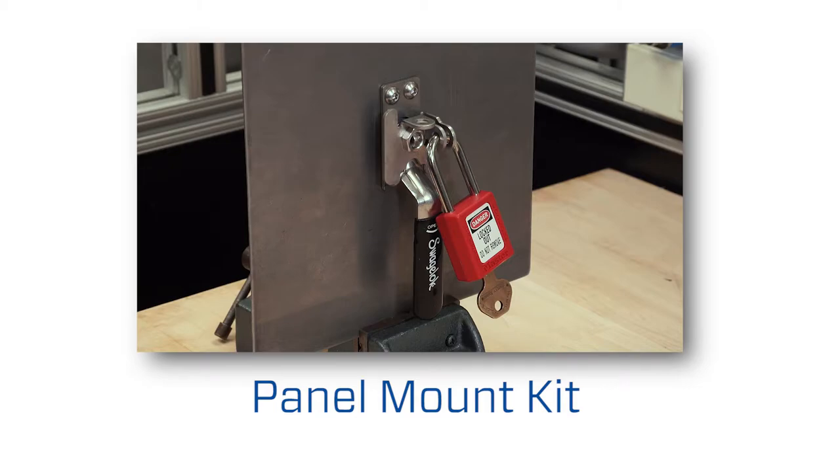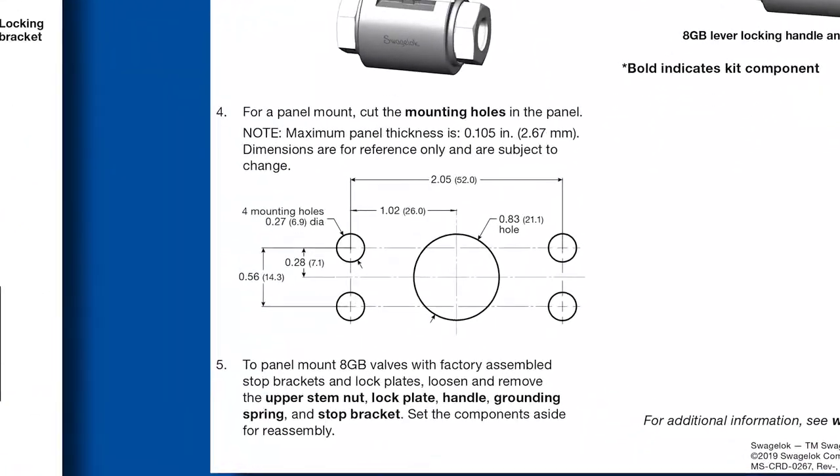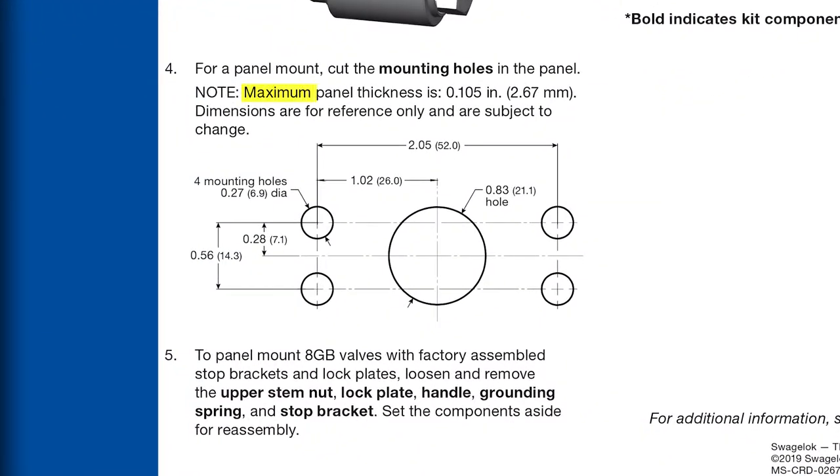To panel mount the valve using a kit, cut mounting holes in the panel per the dimensions in the instruction card. The panel can be no thicker than 0.105 inch, or 2.67 millimeters, or 12 gauge.